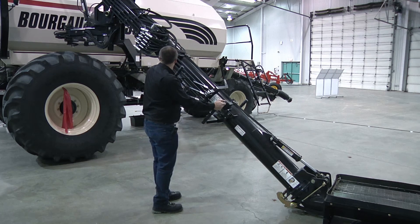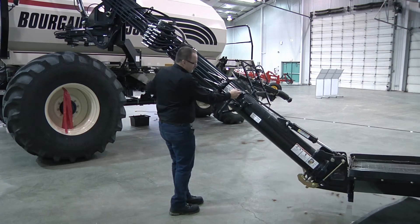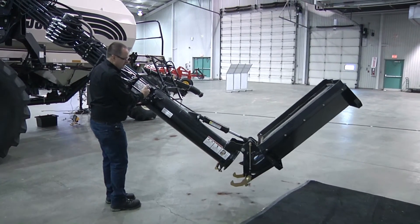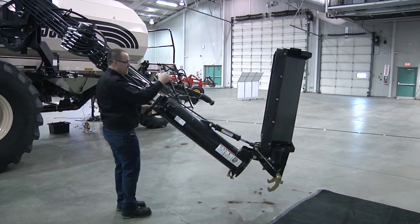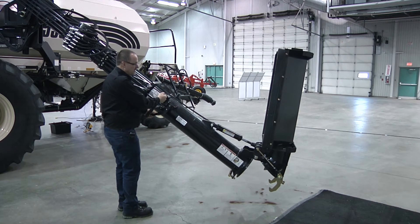We'll go down, take some weight off the hopper via the pivot, then we can fold up our hopper. It's advised you stop at the vertical position to ensure that your hopper cleans out properly to avoid dumping fertilizer and other products onto your mechanism.